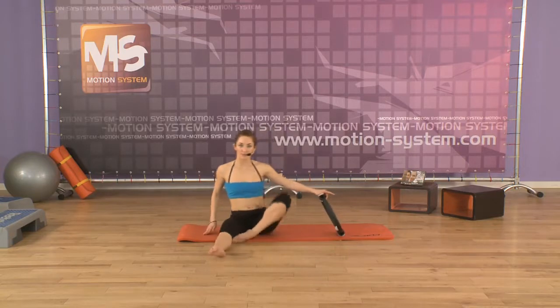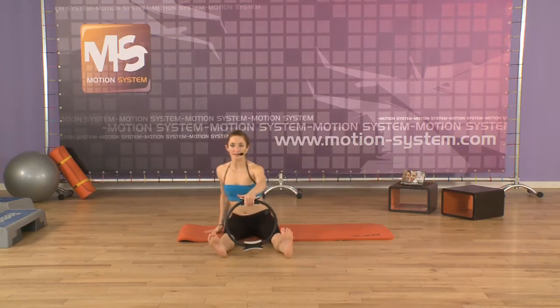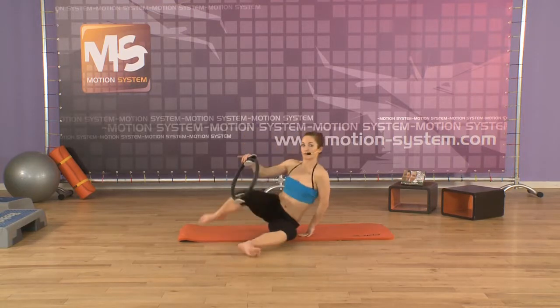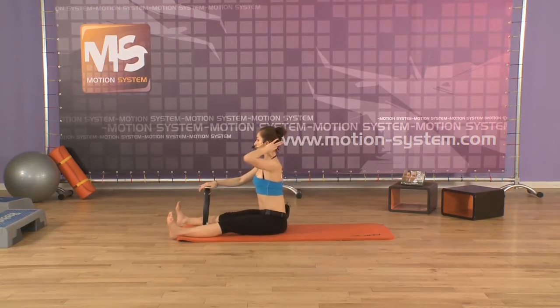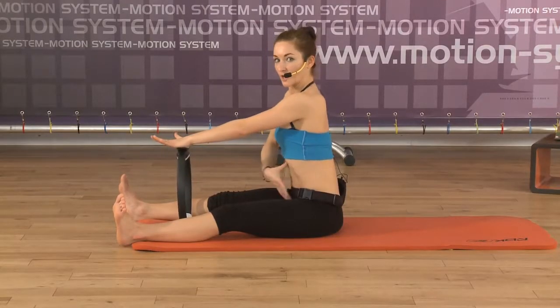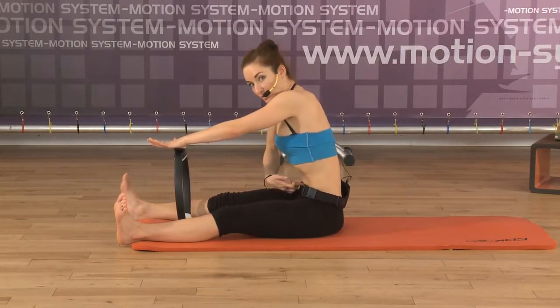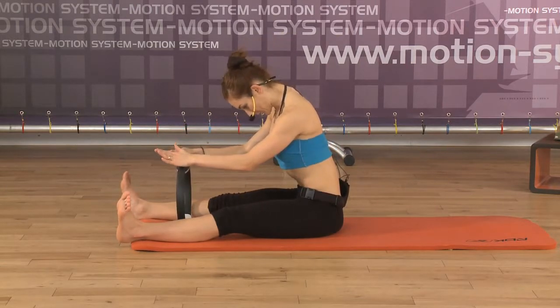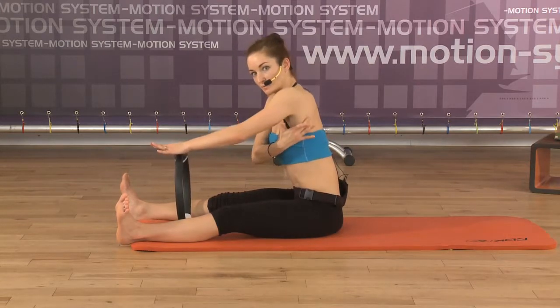Now push the legs forward. Sit on the sit bones and put the ring in the middle between the legs. The arms are on the ring, over the ring. The feet flex. Inhale, extend your spine — the arms are extended. Now you will initiate the movement from your head: you roll down. We'll do spine stretch. Roll down from your head, then roll down the upper body. The same principle as before: you're approaching the ribs to the hips, pulling your navel to the spine. And that's why, after, you're pressing the ring to the floor by stabilizing the shoulder blades as well — the shoulder blades sliding down.